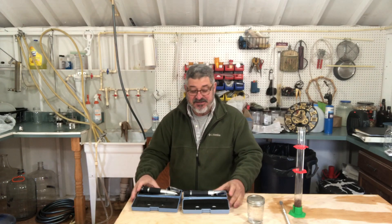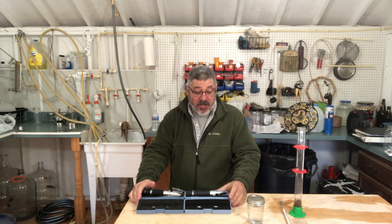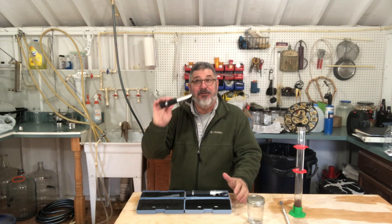Welcome to Stillworks and Brewing. My name is Randy. This is a channel that's all about home distillation and brewing. Today what we're going to talk about is refractometers.